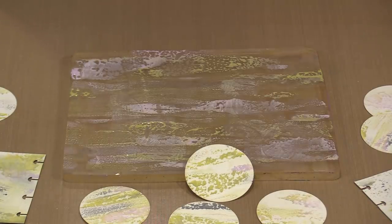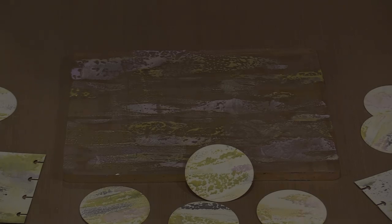The final 12 colors of the Distress Oxide inks are here. Let's end there.